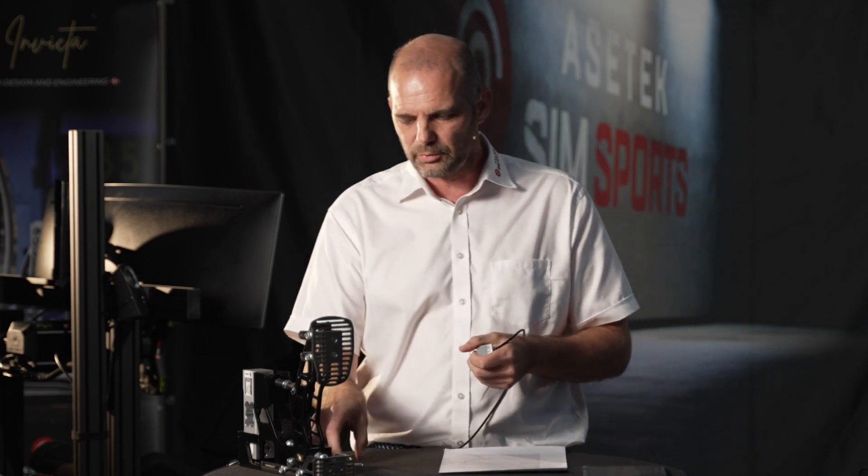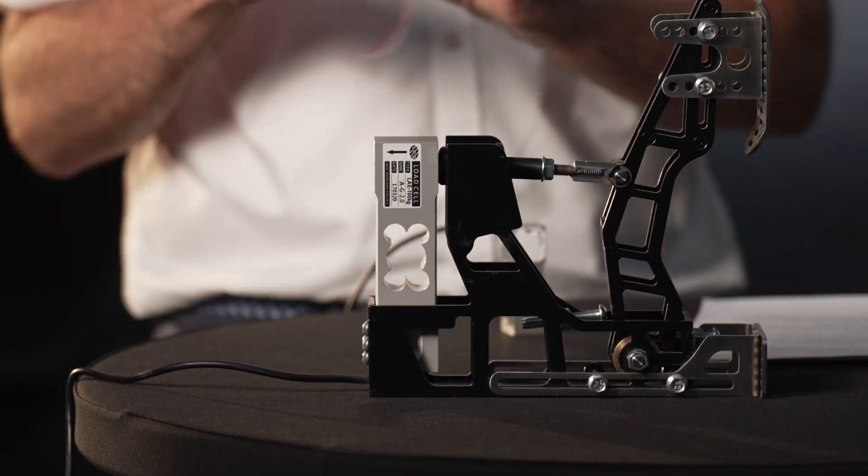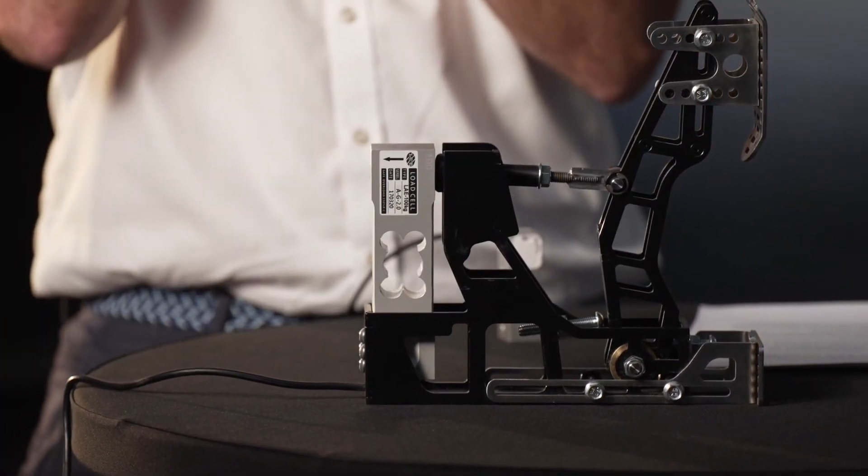This smaller one can sense 200 kilos — if you put 200 kilos on it you'll obviously bend the metal. Here we have a much larger load cell, and the strain gauge inside is the same as the small one.